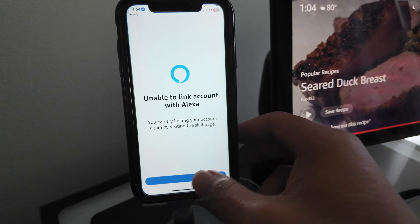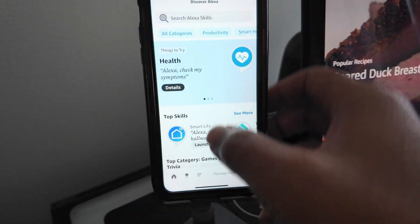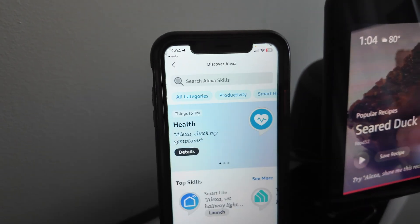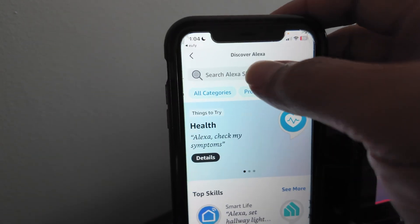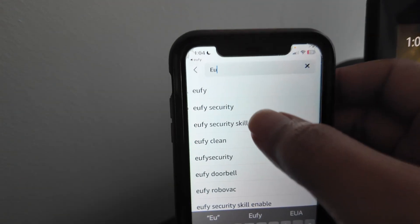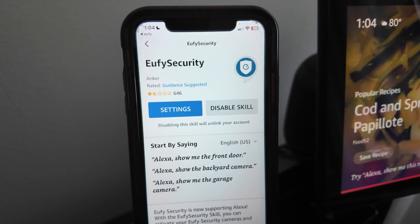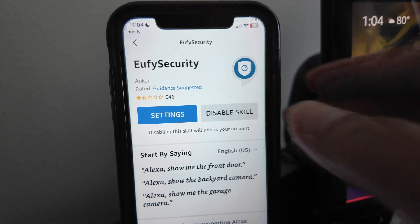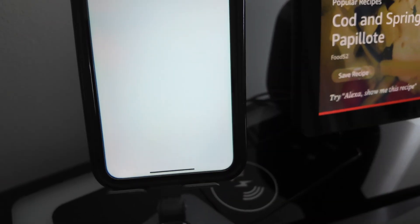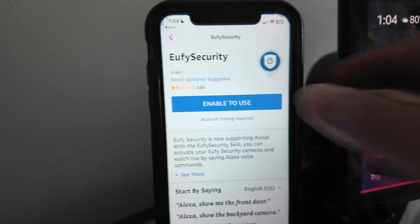Basically, just open the Alexa app and come here to Skills — this is the first step. Go to Skills and Games and look for eufy. Type in 'eufy' and select eufy Security — that's the one. Then I'm going to install this skill. I already have it here, so let me just disable it so you can see how it works from scratch.